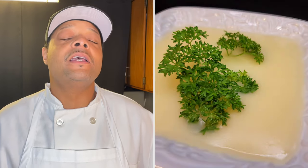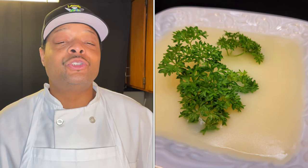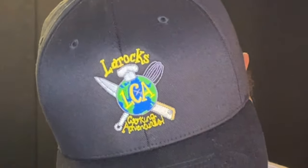Hey everybody, welcome to Larock's Cooking Adventures. I'm today's host Larock, and today I'm gonna show you how to make one of the best sauces out there: the white wine lemon butter sauce. Shout out to my subscribers, the new subscribers, and the people who just stumbled across Larock's Cooking Adventures — one love and one shout out to you. Let's get into this.